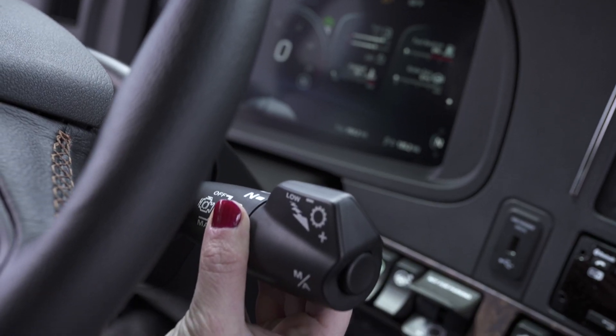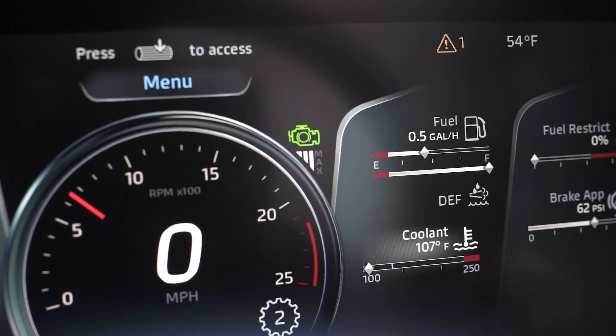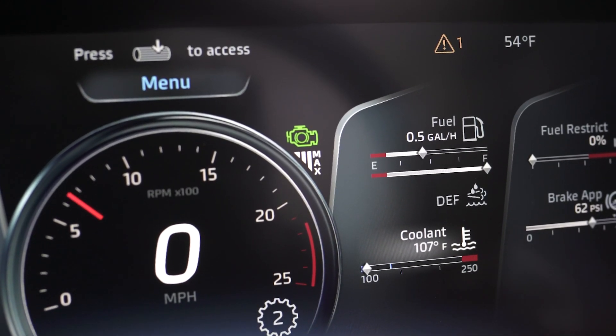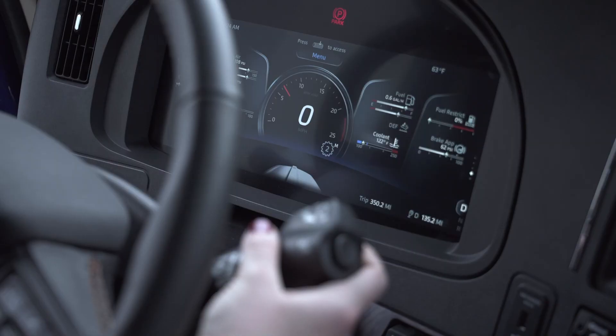The engine brake is also controlled from the column-mounted shifter. The engine brake can help slow the truck on steep descents. There are five settings for the engine brake: Off, Low, Medium, High, and Max. You can see which setting you have by looking at the 15-inch digital display. You can change the engine brake level by pulling the shifter up or down.